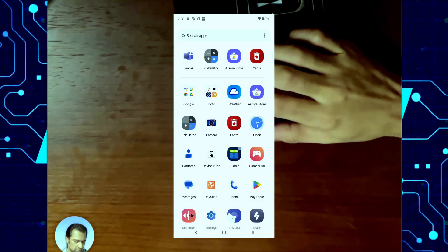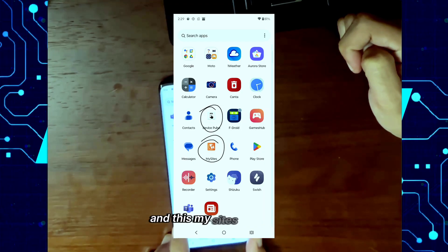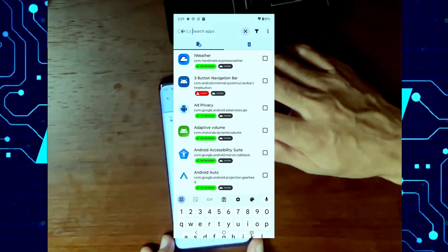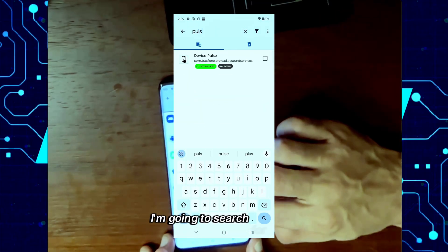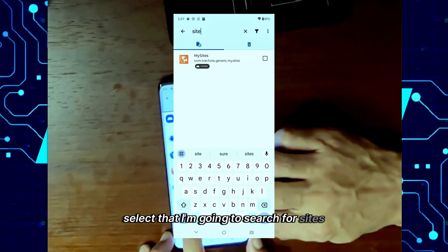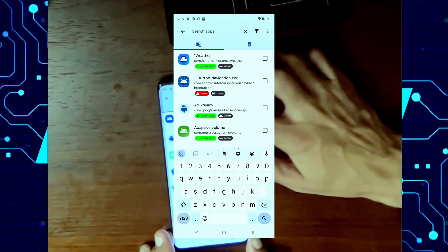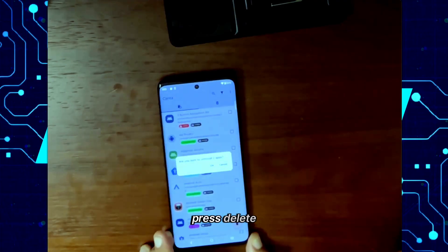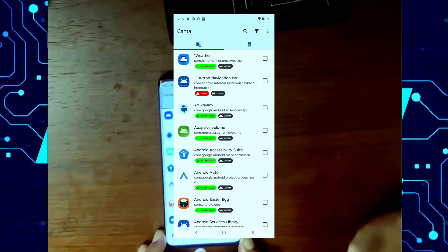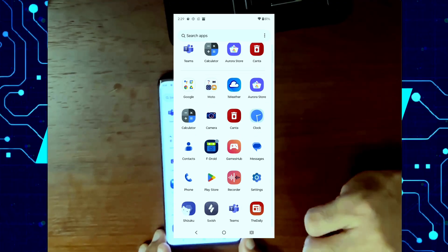Now I can filter. For example, my phone came with this Device Pulse application and this My Sites application that I don't really need or want on my phone. So I'm going to go to Kanta, search for Pulse, select that, then search for Sites, select that, and press Delete. It's going to ask me if I want to uninstall those two applications, and I'll say OK. And now if I go back, you'll see that I don't have that Pulse or that My Sites app anymore.